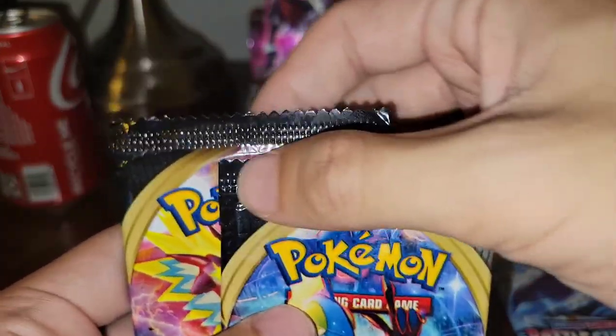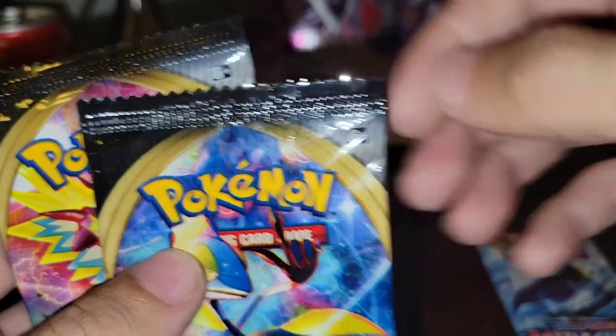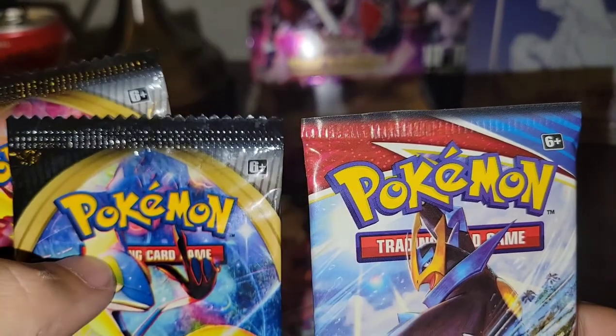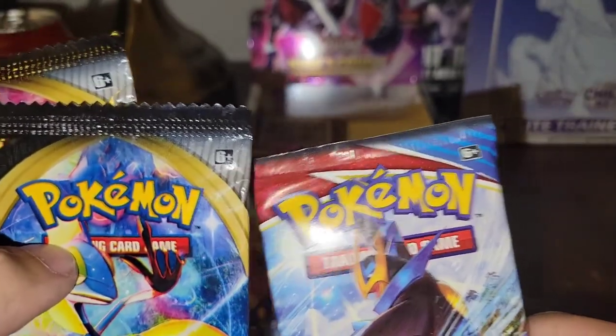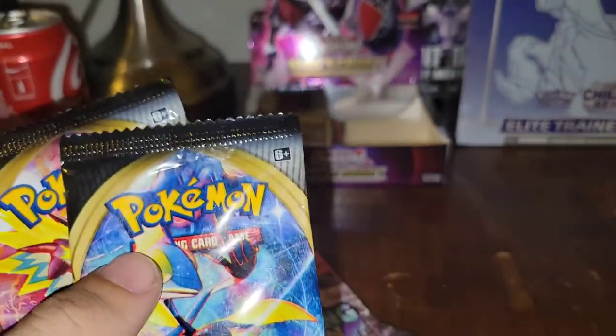Also, look at the tops. There are like three different lines on top of the fake pack. With a real Pokemon pack, you just have one nice crimp — so that's an easy way to tell. They try to get you with the plus six on the Pokemon logo and all that.